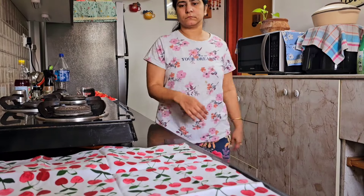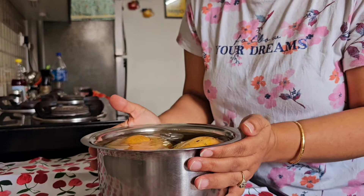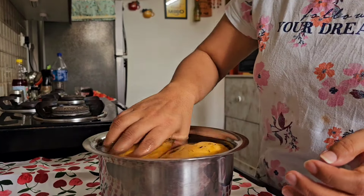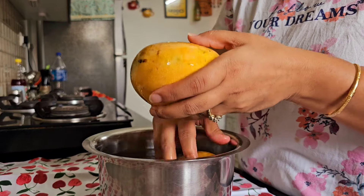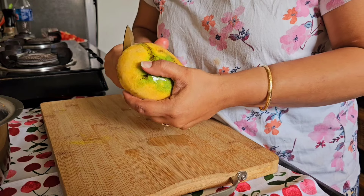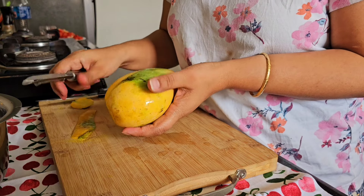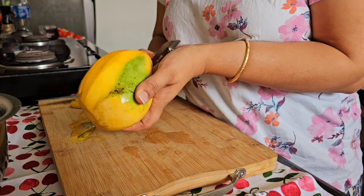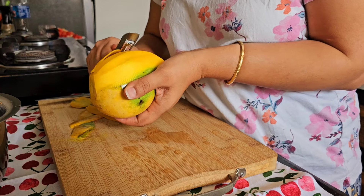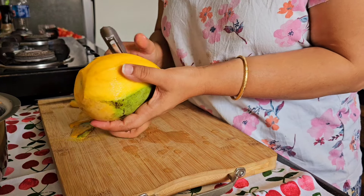Hello everyone and welcome back. Today I would be sharing some of my all-time favorite summer drinks that I love to make at home. These drinks are also very healthy and everyone can drink them during the summer season. Besides this, I also love to make mango ice cream during the summer season, and that too a healthy version of it.